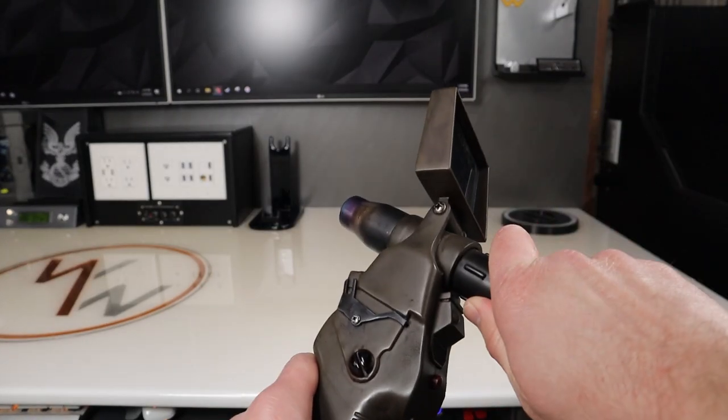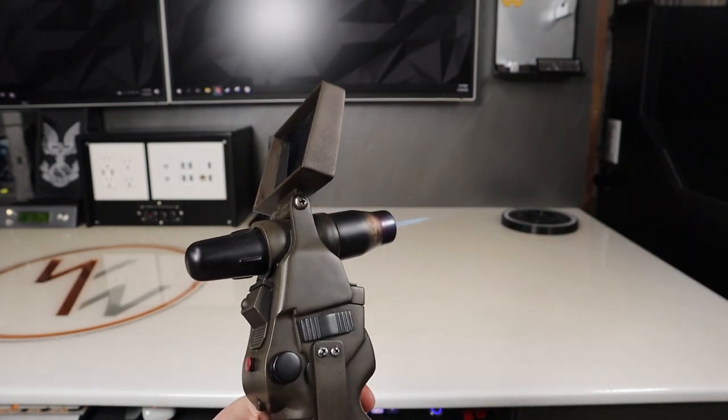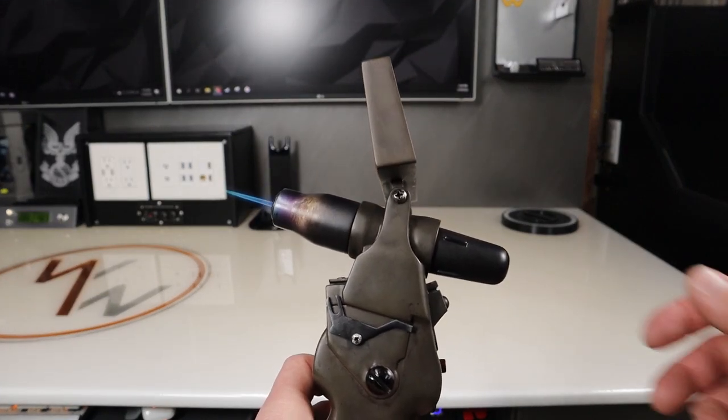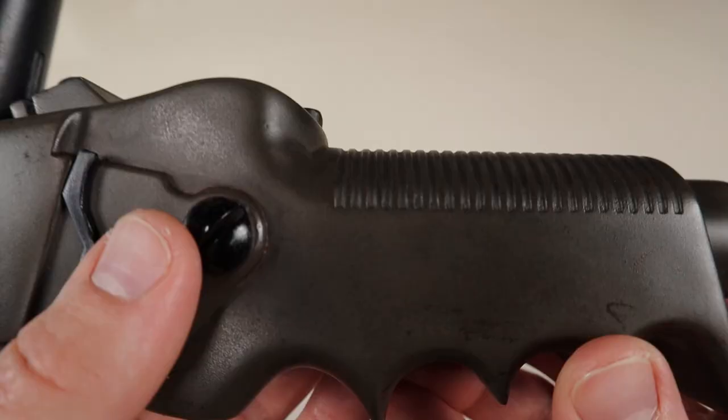Then it was finally time to give it a go. I did weather it a bit to give it a more dirty and used look, which I think turned out really well.